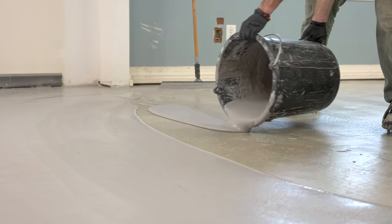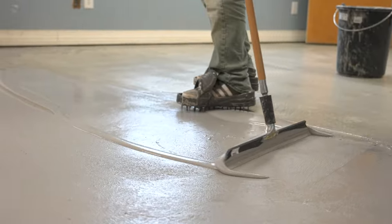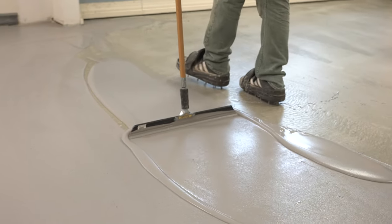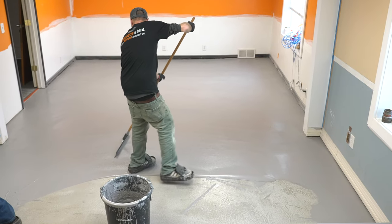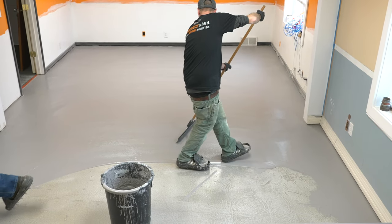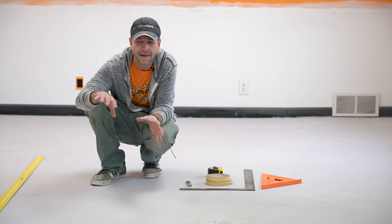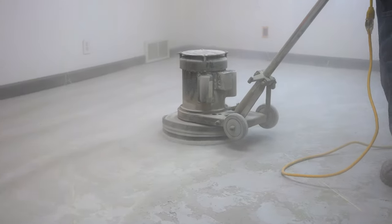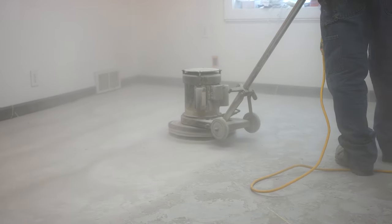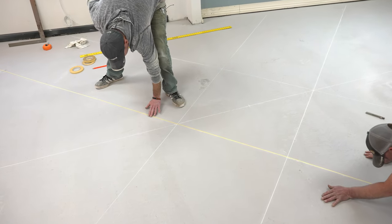The first step in any project like this is to put down a base coat — we did this yesterday and we always have to do that first. That way we've got a nice surface to tape on. Just keep in mind that whatever color that base coat is, that's what color your grout lines are going to be. So make sure you have an idea of what you want in the end. It's also good to give this area a quick sand so your grout tape sticks down nicely and lays flat.